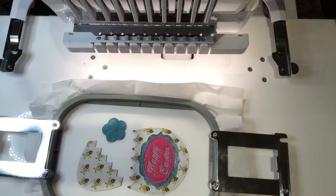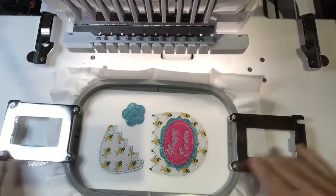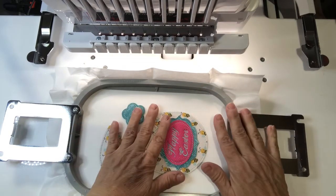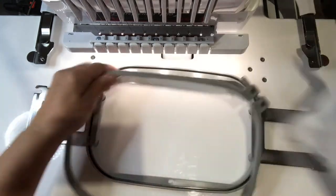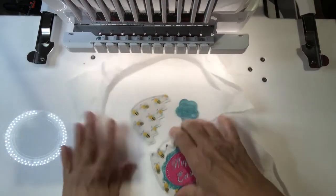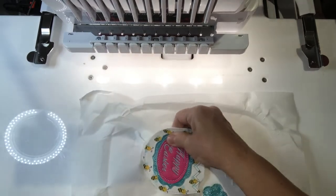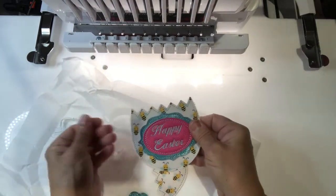I'll place this back in the hoop and it'll do the last tack down. It tacked them all down. You'll notice it does a triple stitch here but just a single stitch there — that's because when you put it on the other side of the egg the big egg on the back, it'll do that triple stitch. Now just pop it out of your hoop and tear them apart — separate them — and you'll see how the placement stitch comes out. Just tear your stabilizer and pull your placement stitch out.